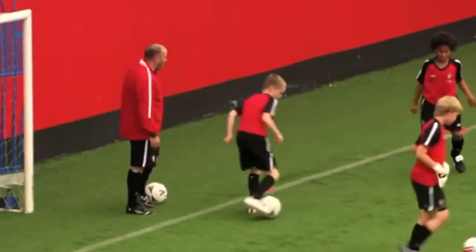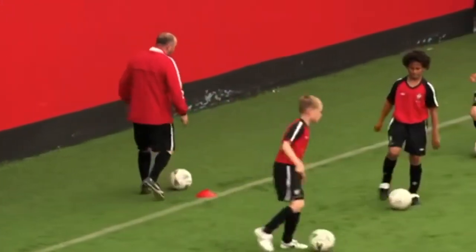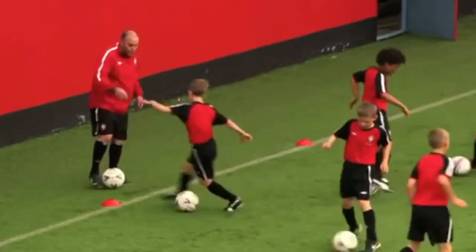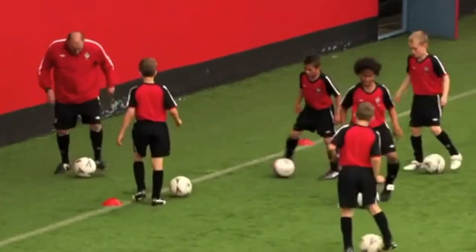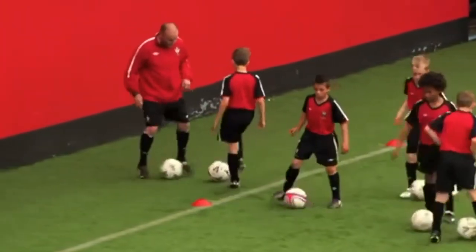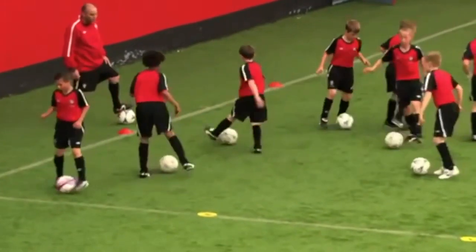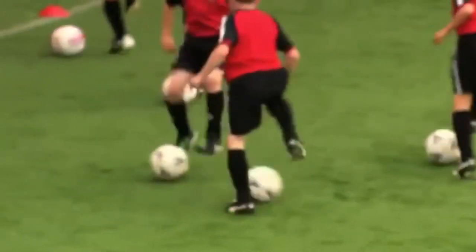Insides only, off we go — insides only. Forwards, backwards, sideways, insides only. Luca, just come here for me — try and get the ball going on the inside, yeah. More touches are better, off you go, loads of touches on the ball. Toe taps, off we go — toe taps, let's go.